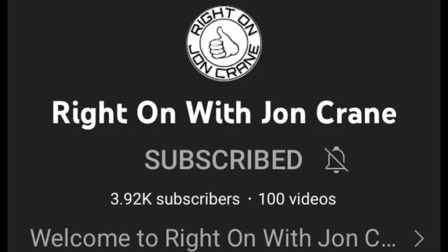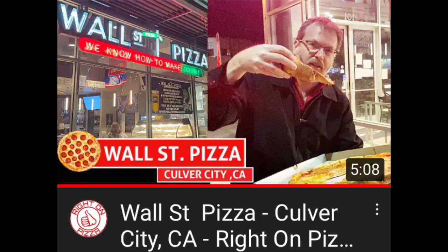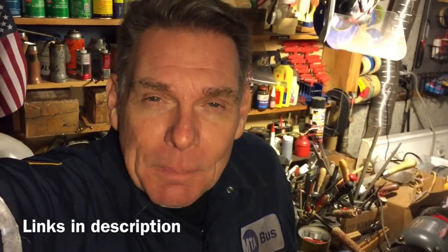Before we go, our good friend John Crane has a channel called Right On with John Crane — fantastic channel, great guy. He just started another channel called Right On Pizza. He's been going around the West coast, going to different pizzerias and trying them out and rating them. I'm having a lot of fun watching it. You've got to go over there and subscribe, check out that channel, and watch John go through all these different pizzerias. He's from the East coast, and on the East coast we have some of the best pizza in the world — New York, New Jersey, unparalleled. But he's finding some really good ones around the country. Go check out that channel and tell him I sent you and say hello.